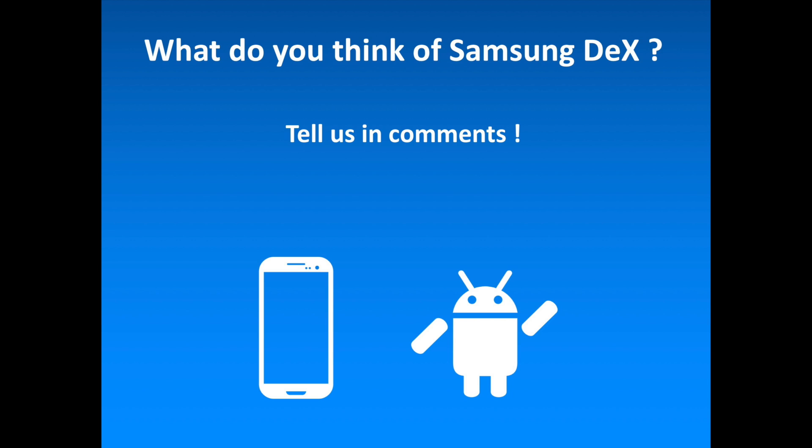So what do you think of the Samsung DeX? Are you excited by this new feature? Tell us in the comments. To discover more Android-related content, don't hesitate to subscribe to the channel.